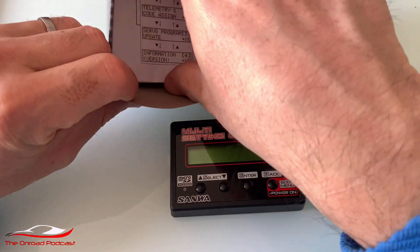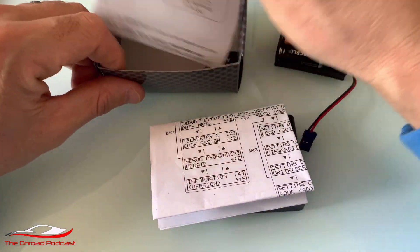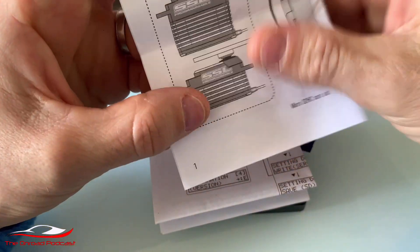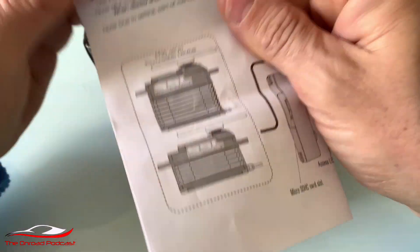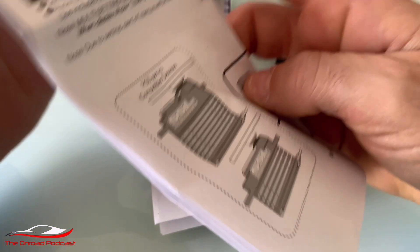It also comes with two sets of instruction manuals. This is the SSL servo — that's the 10th scale — I use those on my buggies, and I also use a low profile one for the dirt buggies.